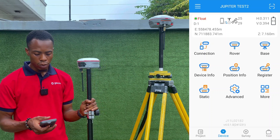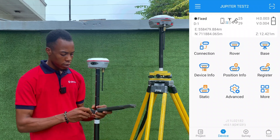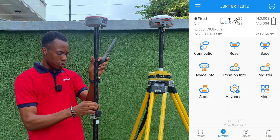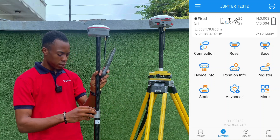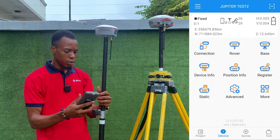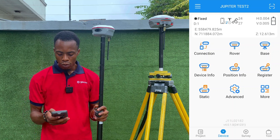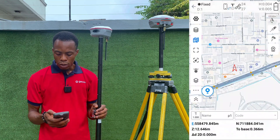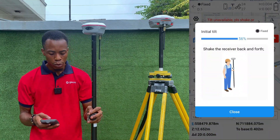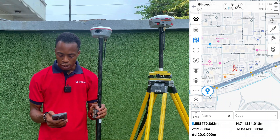We've applied the rover setup and as you can see on the screen we have a float solution. I'll adjust the height to 1.7. Our rover is now fixed and connected to our base station. Going to topo survey, you can see the IMU indicator is there, meaning we can do our normal survey using IMU. We just shake the receiver and the IMU is working perfectly. We can also turn off IMU and turn on the laser.